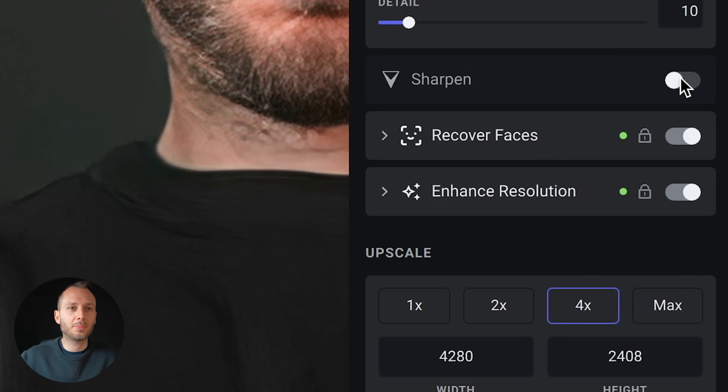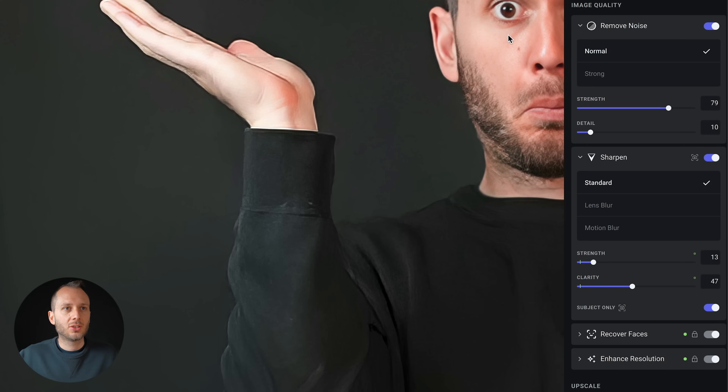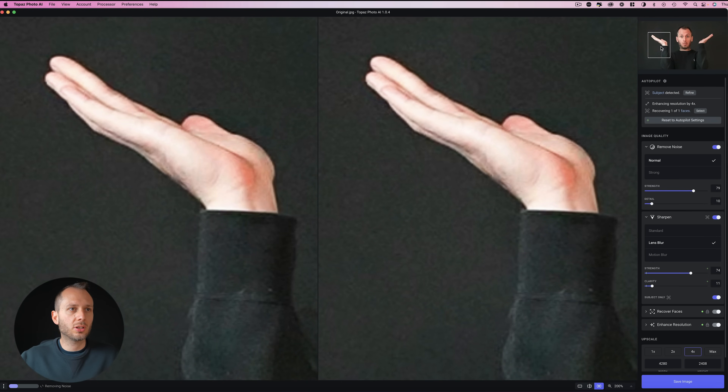Underneath Remove Noise you'll find Sharpen, and I always like toggling everything on and off and trying the different modes — every photo and situation will require a slightly different approach. Zooming in close, there are three options: Standard, Lens Blur, and Motion Blur. These are sharpening settings optimized for the reason your shot might be blurry — is it the lens, motion, or just low quality? I'm liking Lens Blur — that's definitely sharper — but playing with the sliders all the way up, the lines on my hand look over-sharpened, so I've gone too far with the strength.